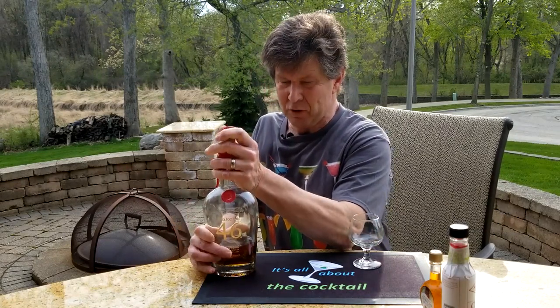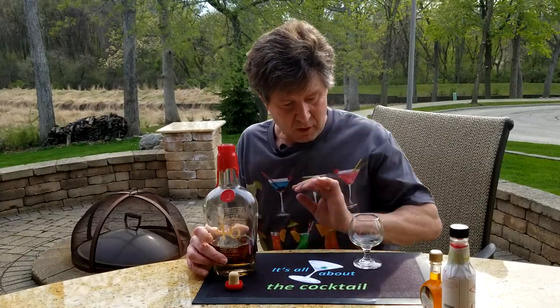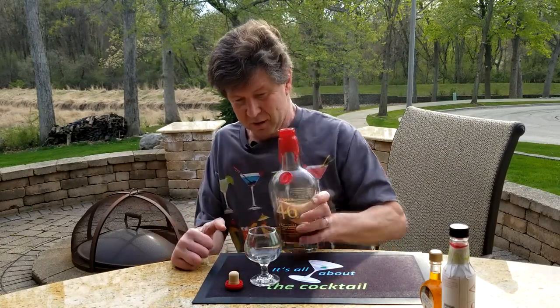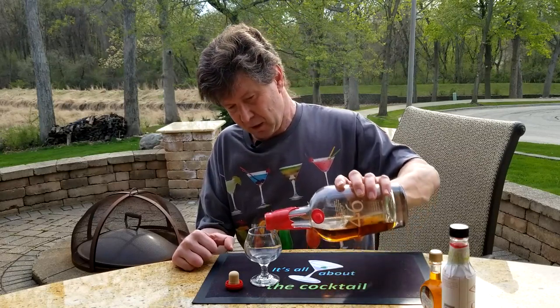It's a little more potent too — 94 proof versus the regular Maker's Mark which is 90 proof. So let's have a little taste. This was released in 2010 by Maker's Mark, and ever since then people are going crazy about it. This is a very good sipper. I mean, something like this, you really don't want to mix it in different drinks, but let's take a little sip of it and see what we think.